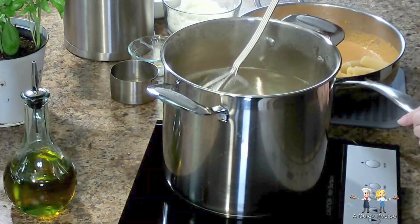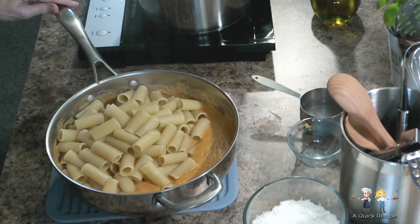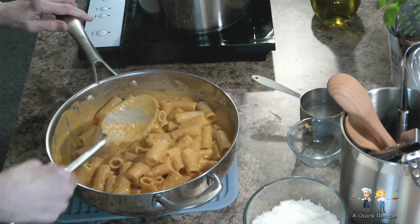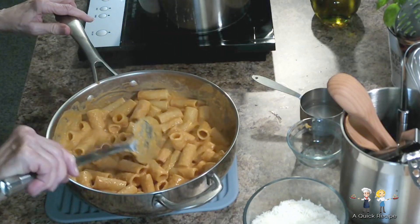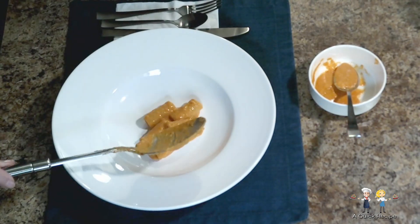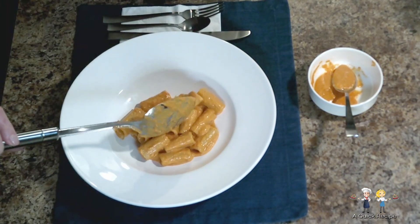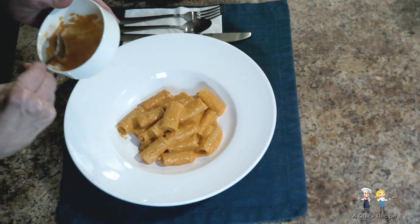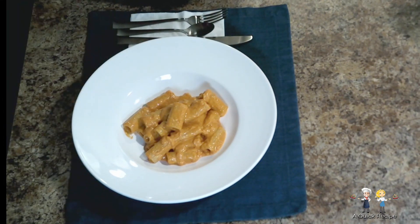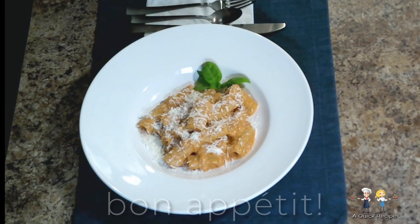Don't forget to set aside about 10% of the sauce for drizzling at plating time. About 60 seconds before the pasta would be fully cooked, add it directly from the pot to the sauce. Mixing the pasta thoroughly with the warm sauce will finish the cooking process for the pasta. Now it's time to plate this fantastic dish — drizzle some of the sauce that was set aside, and sprinkle a generous amount of the pecorino romano to finish it off. Bon appétit!